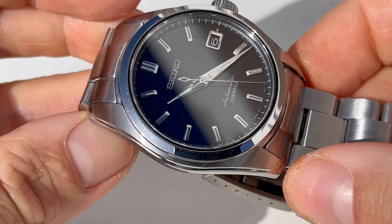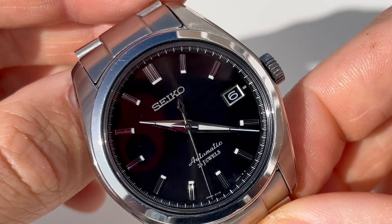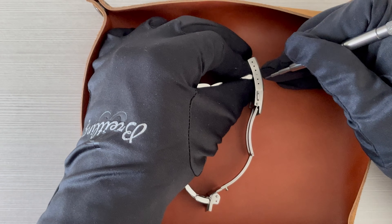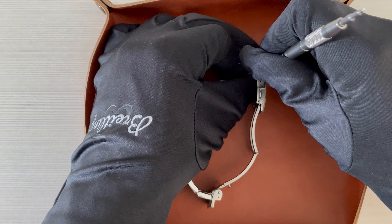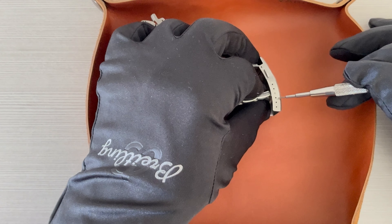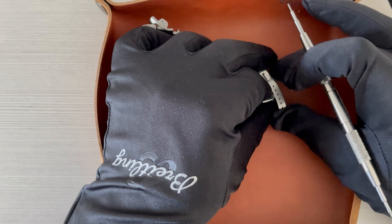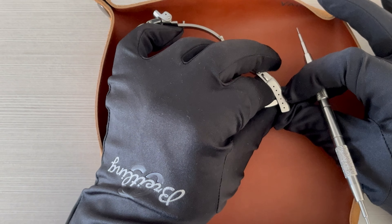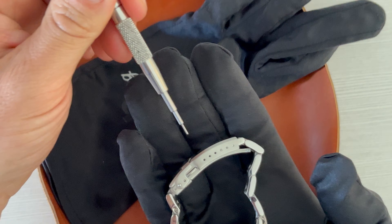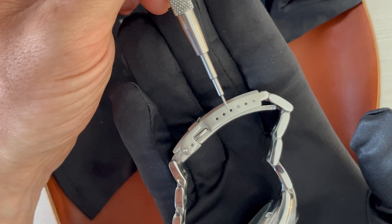Now this is the aftermarket metal bracelet and as you can see there's just a tiny gap between the end link and the case. I think the fit is about 90 percent perfect, not 100 percent. Here I show you how you can change the fit of the metal bracelet using a spring bar tool — you can make it a little bit tighter or a little bit more loose. You do need a Bergeon spring bar tool for that. Other than that I think it's a very good mechanism, and overall I think it's a much better bracelet than the original Seiko metal bracelet.